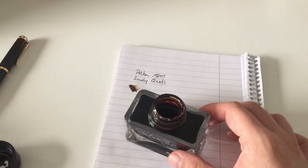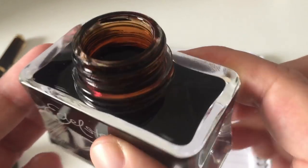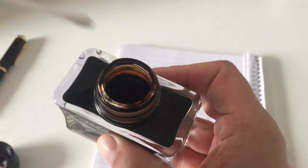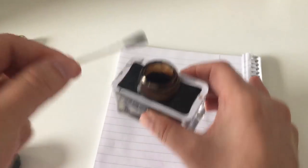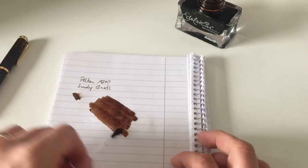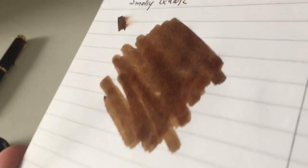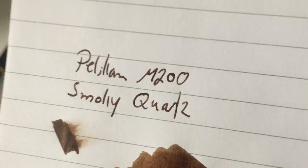We do an ink swatch to wrap this review up, to show you the smoky quartz brown ink. That is really my shade of brown — I've said it before, I'm a great fan of brown ink, and this brown here is really, really me. Really lovely. If you have it in a pen, it does shade pretty well, as you can see here. Wonderful ink.